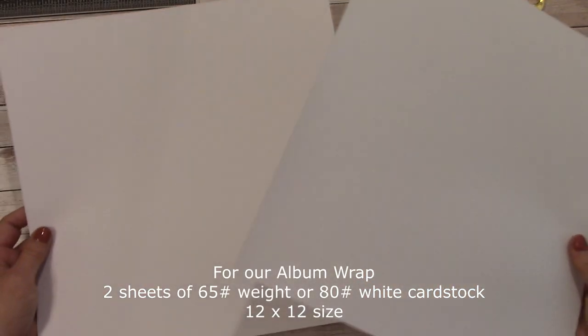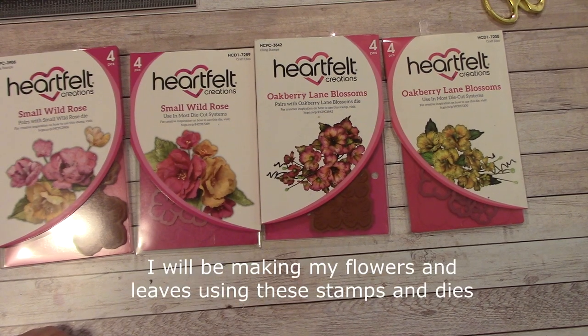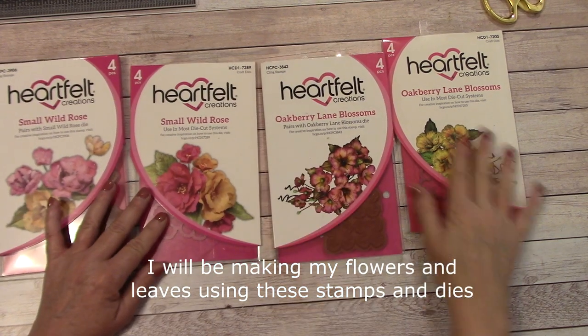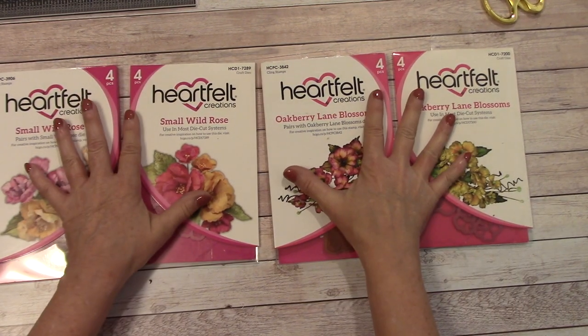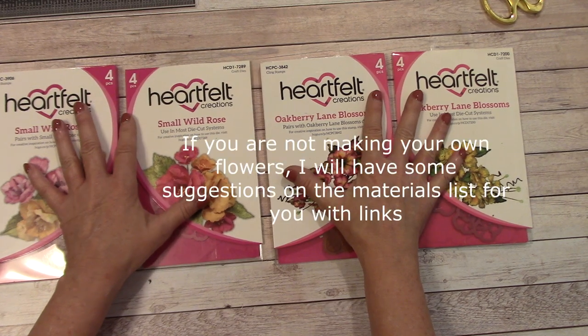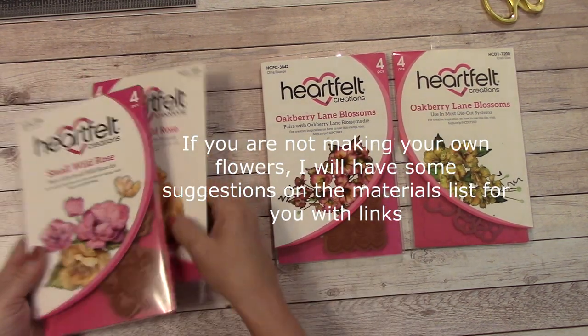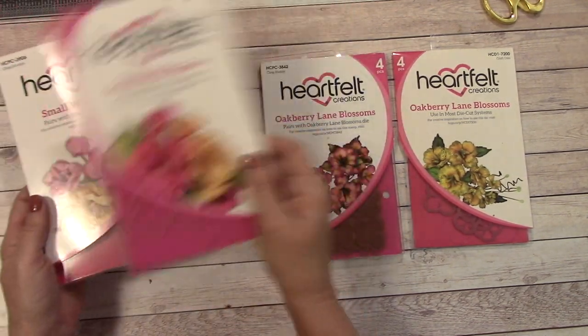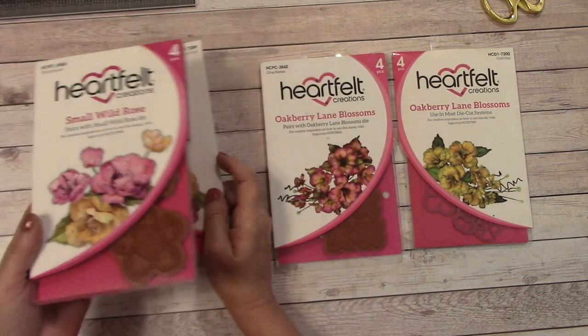For the album wrapping, you're going to want two sheets of 12x12 white cardstock. 65lb or 80lb is perfect — 65lb is a little more flexible. I'll be using the American Crafts 80lb. I won't be using any fancy trim on this. I thought I would leave it very simple for a beginner. I am going to use my die cutter to make my flowers. I decided to go with the Small Wild Rose stamp and the matching die. If you do not have a die cutter, you can stamp the image and cut around — these are fairly easy to do.